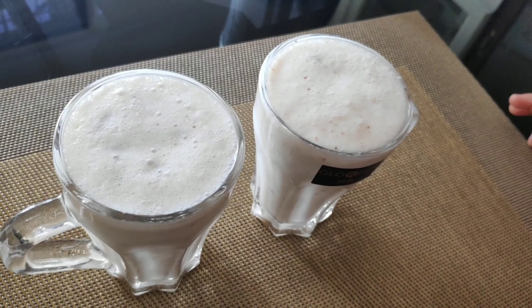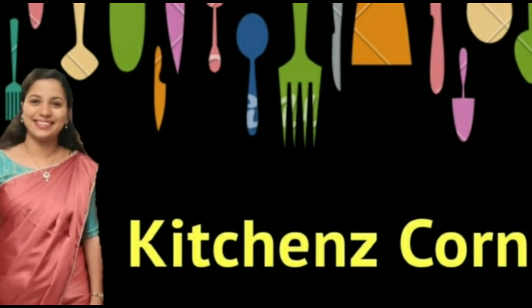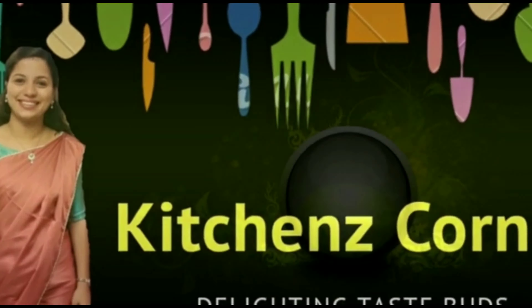All of us will be talking about this recipe. Namaste.